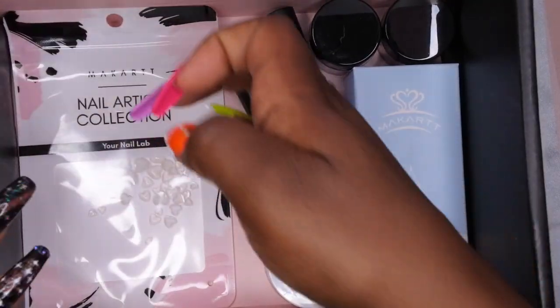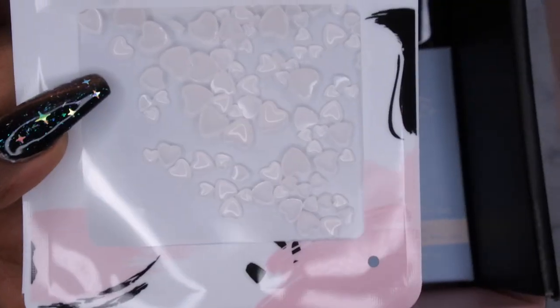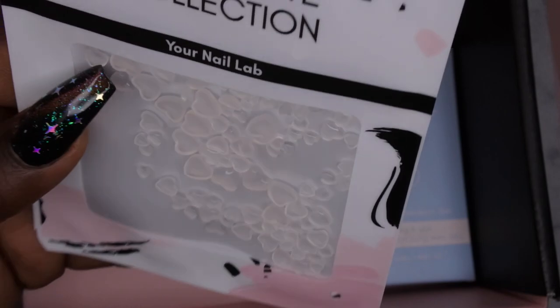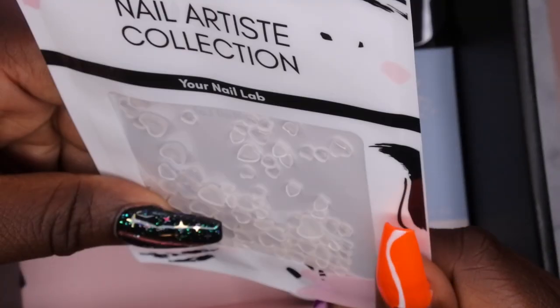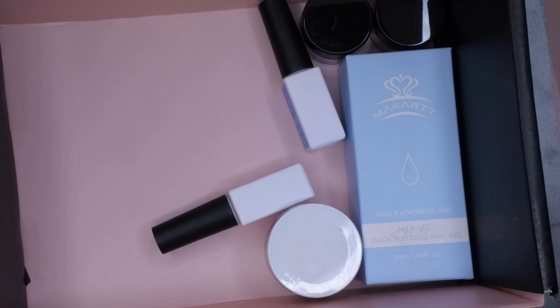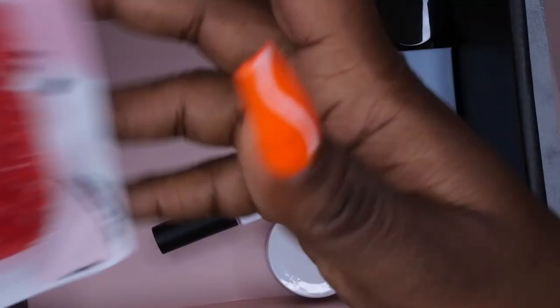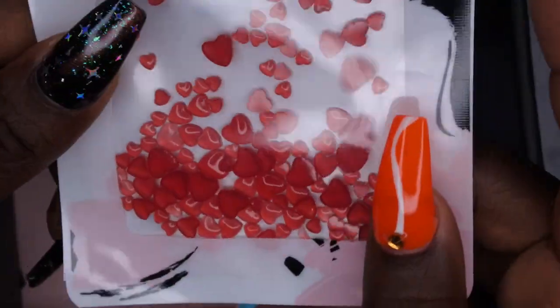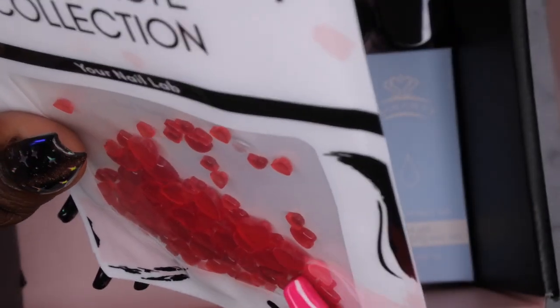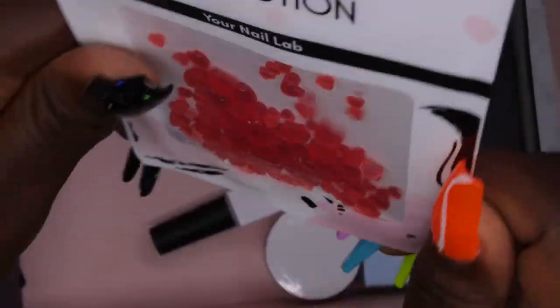Now we have these beautiful nail charms. I think these are the charms that turn different colors under the LED light, and I actually don't have any of these in my collection. These are like clear hearts and stuff. So I'm going to put these under the LED light and see if they actually change colors. Oh my God — they do! You guys, they change colors. This is so cool. I've been seeing a lot of people haul these. These are going to be so much fun to play with.